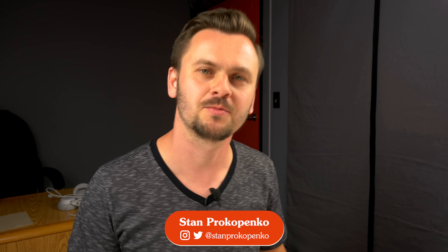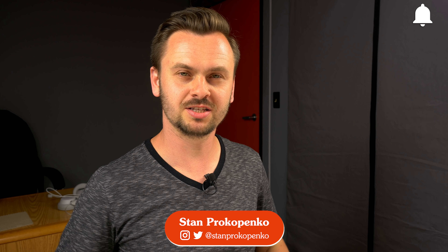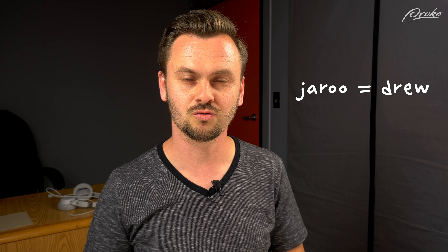Hey guys, welcome to Proko. My name is Stan Prokopenko and I'm going to continue doing the Draftsmen Podcast cover portraits today. Last time I drew Marshall, who is my co-host. Today I'm going to do my self-portrait.